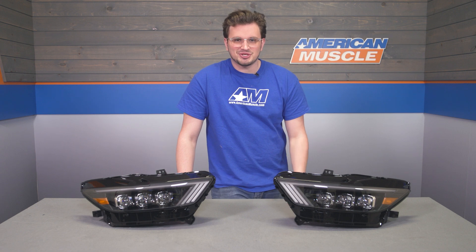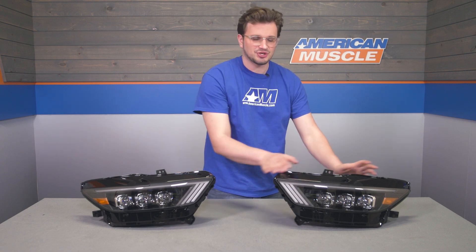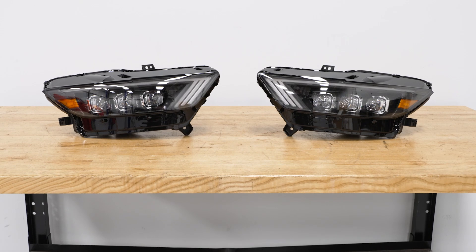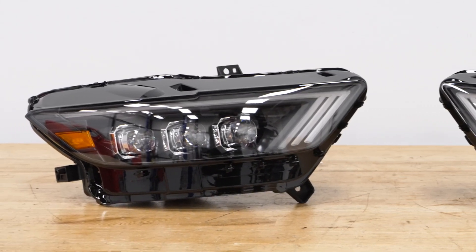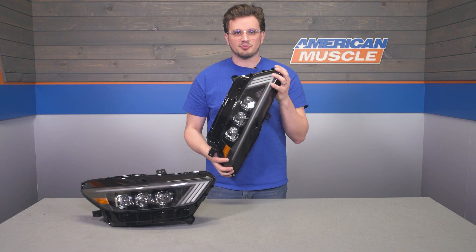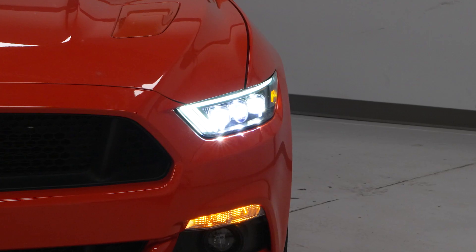On to construction — we are looking at a Nova Series light, so you know it's going to be top notch. We have industrial grade polypropylene housings that are weather sealed and provide a nice backing that's super sturdy and resilient to engine bay heat. Around the front of the headlight, we have impact resistant polycarbonate lenses. And those projectors have Osram LEDs in them.